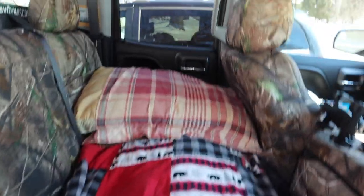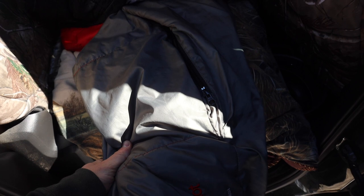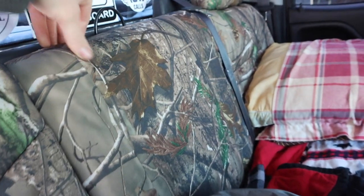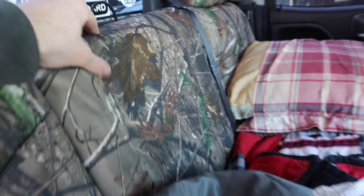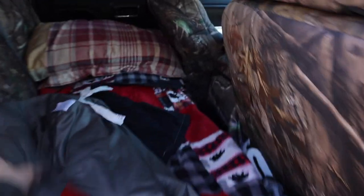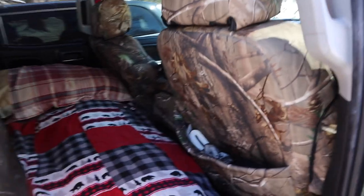Here's the back seat. I've got a couple pillows, my quilt, underneath that my 40-degree sleeping bag, and then a comforter. I've got these seat covers — they've got decent padding, kind of a memory foam material. These are from CoverKing, they're custom fit to my truck. You can pick the color and style you want. They're a little spendy but worth it.